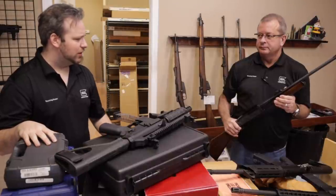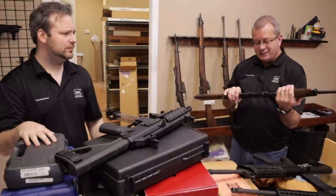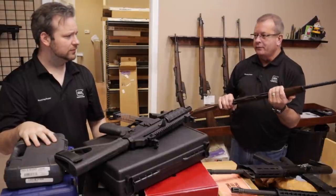Starting with Randy — this is a nice Remington 7600 in .30-06. Nice engraving, pump-action, very nice and iconic hunting rifle here in the U.S.